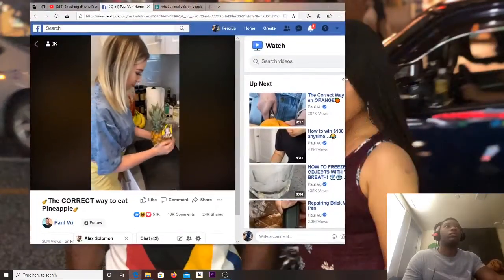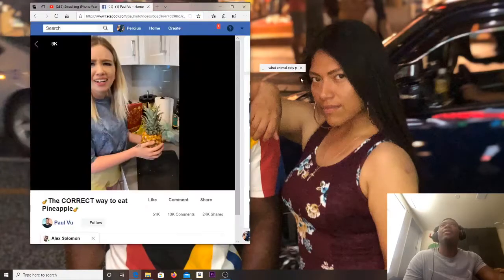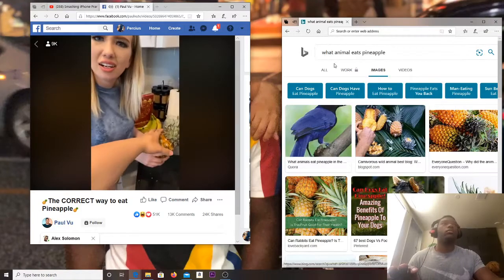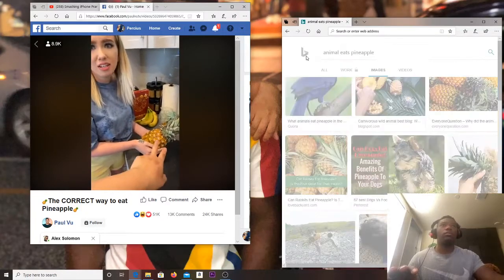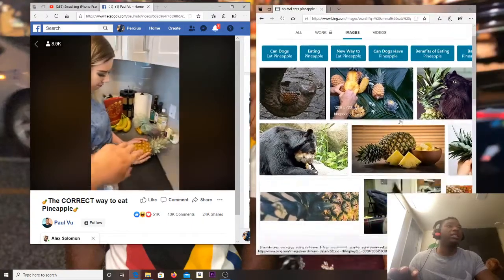Okay, this is not a joke, I'm literally trying to show you this. Animals eat pineapples anyway. Once you start to feel the give, it's ready. You can't eat it from the top, you have to eat it from the bottom. Go to the bottom and pick a section.